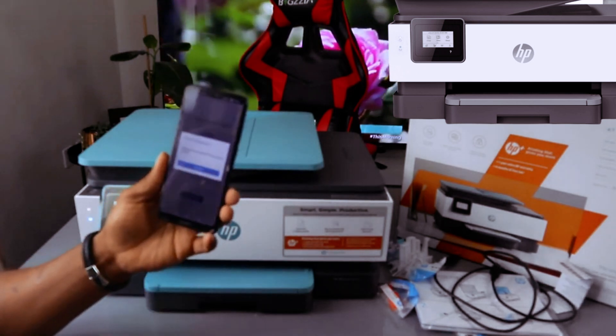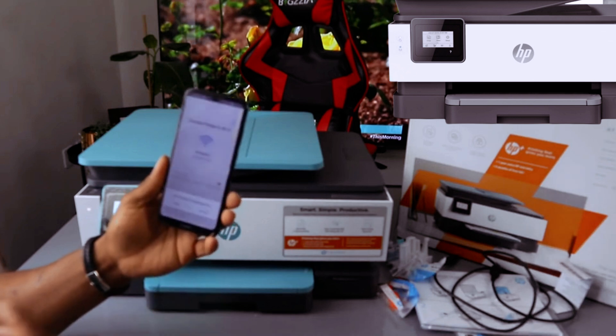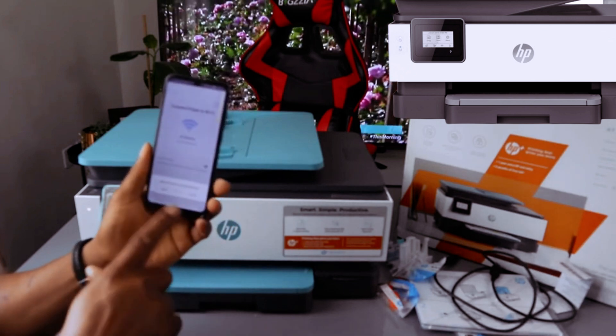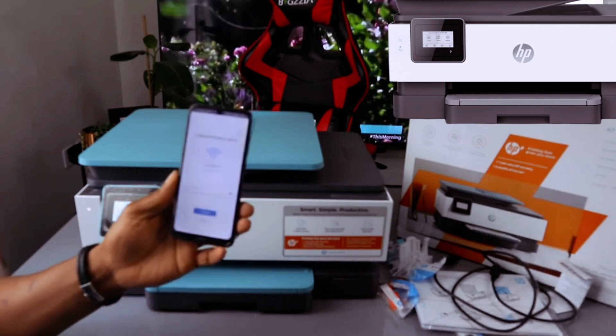The app is now asking that Bluetooth is required to set up the printer. Click 'Continue,' and it will prompt the HP Smart app to enable Bluetooth — click 'Allow.' The Bluetooth is now turning on.